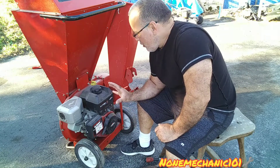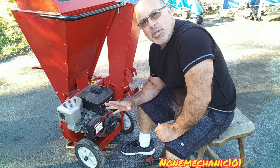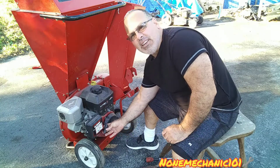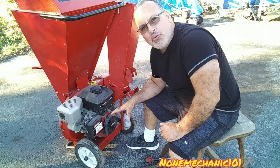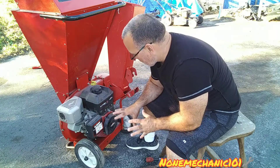Today I'm having a problem with my Troy-Built wood chipper. The engine is locked and I don't want to keep pulling this wire, because I know if I keep pulling it I'm gonna break it.